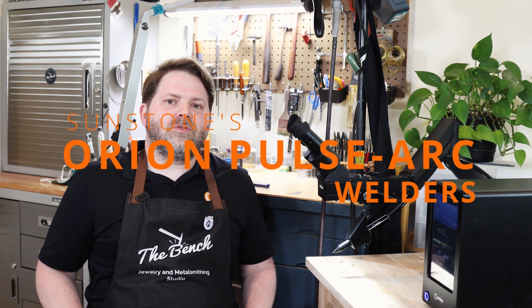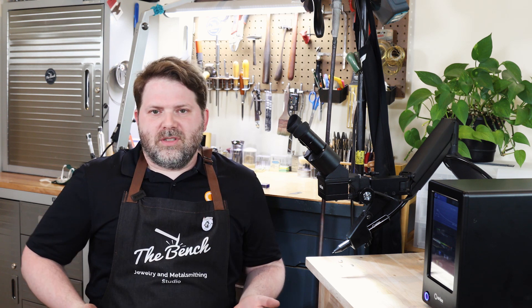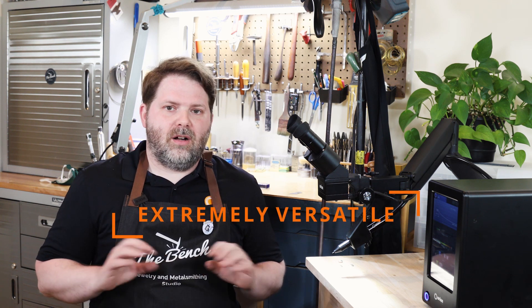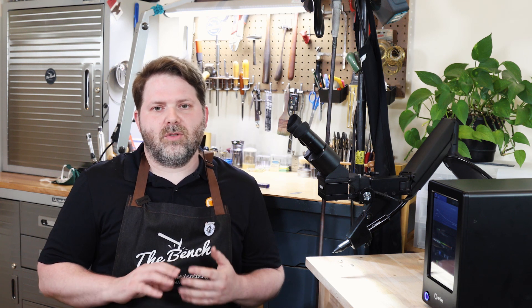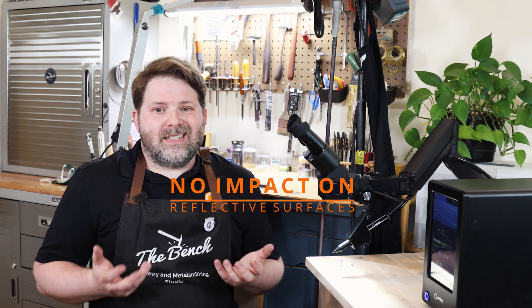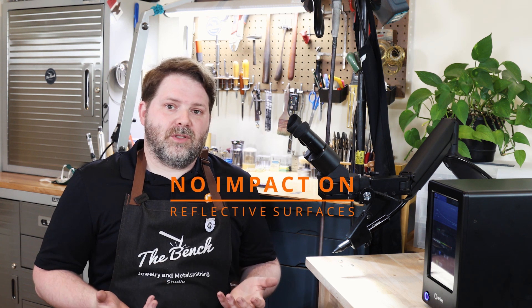Today I'm here to talk about Sunstone's Orion Pulsarc welders. These welders come in various models. The thing I've always enjoyed about these welders — I've had mine for about six years now — is that it has come in handy in so many moments of my making and repair work. It's extremely versatile with all types of metals, whether using steel, stainless steel, or precious metals like gold and silver. And it also helps that it's never impacted by reflective surfaces.